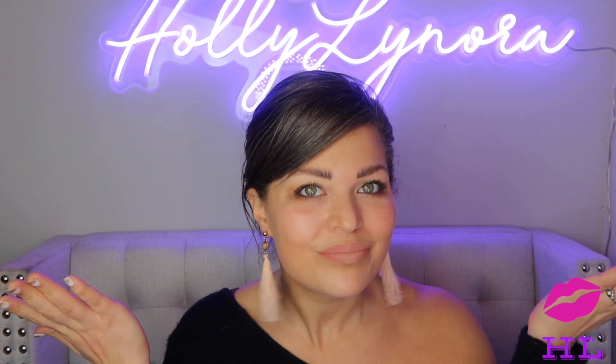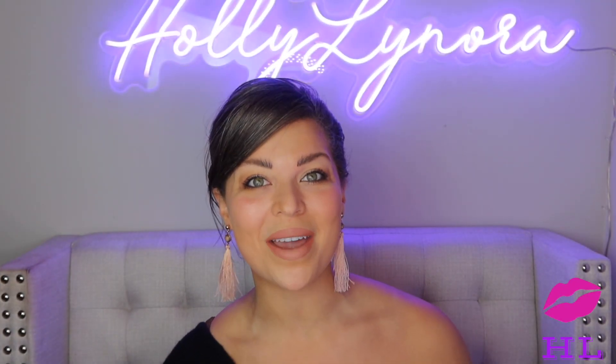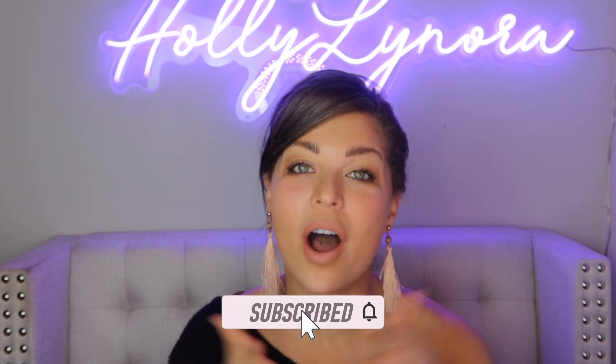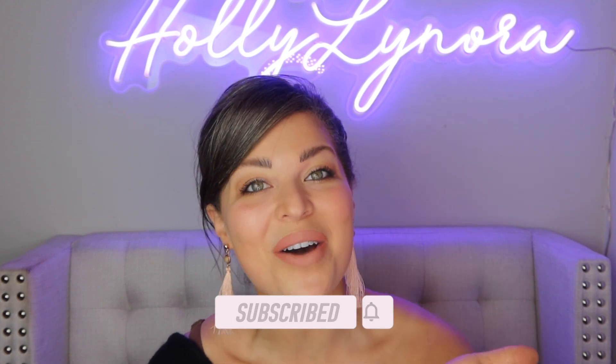How are you? I feel like I do all the talking. If you are new, thank you so much for clicking on me — it means more than you know. I would love it if you'd hit that red button and join my beauty YouTube family. All things positive and happy here. Hit that thumbs up button if you enjoy the video.